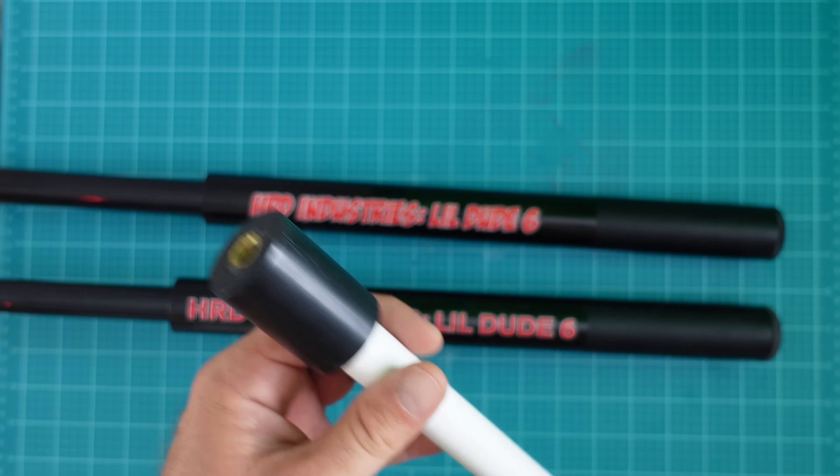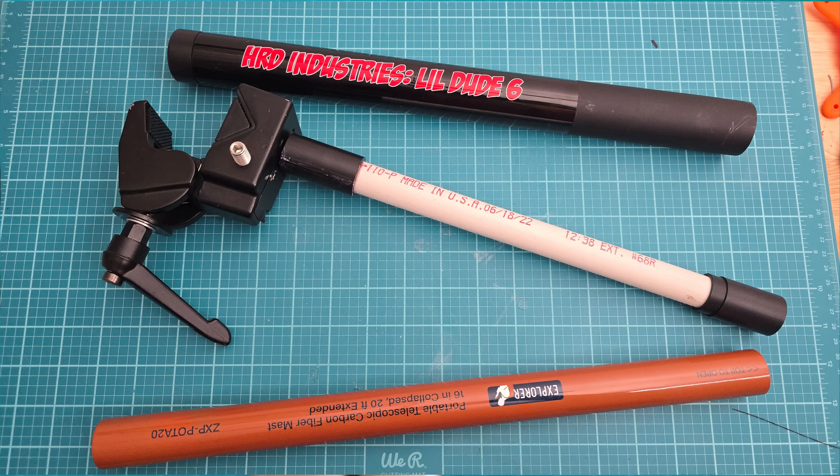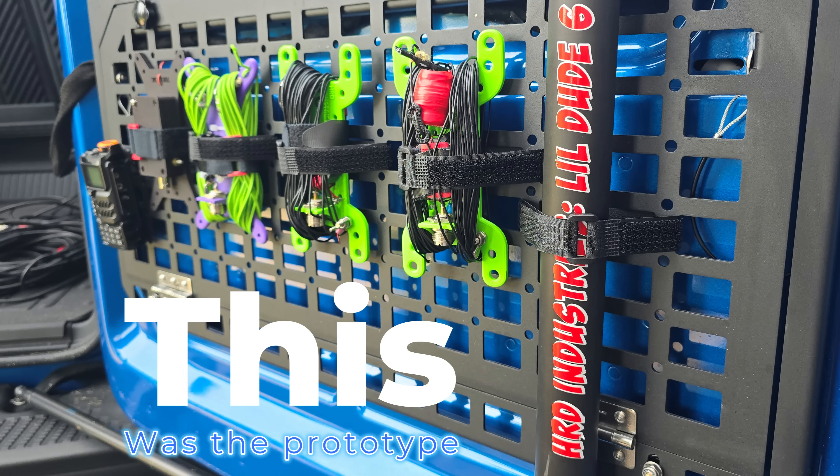One thing I do want to note: if you're purchasing this mast and you want a spike kit, you have to make sure to buy the Dude Spike 2.0. The Pota 20 spike will not fit with the LD6 — it'll be too small.